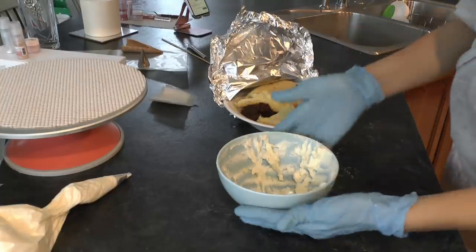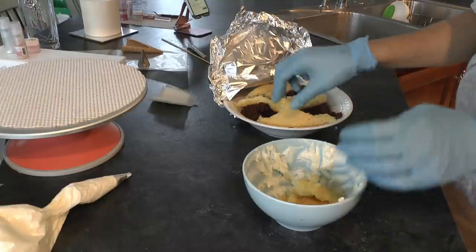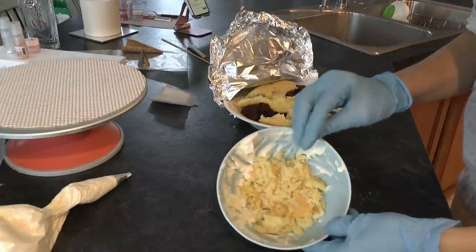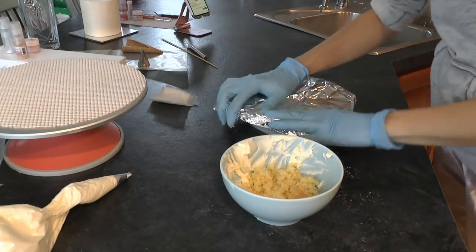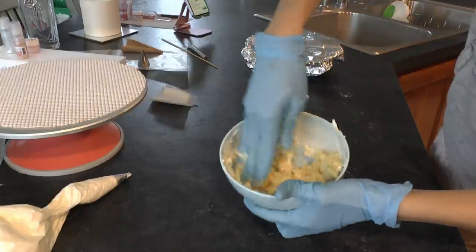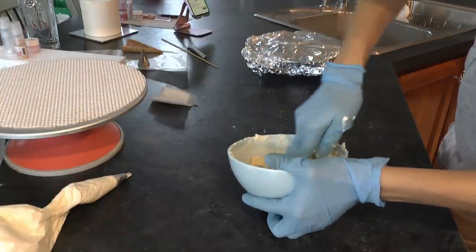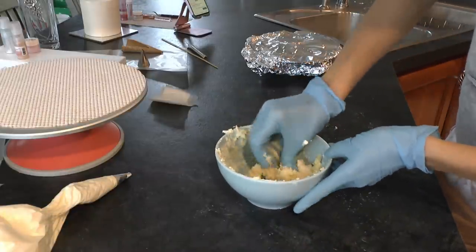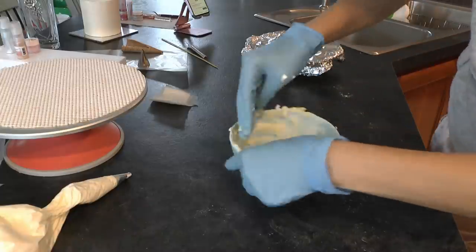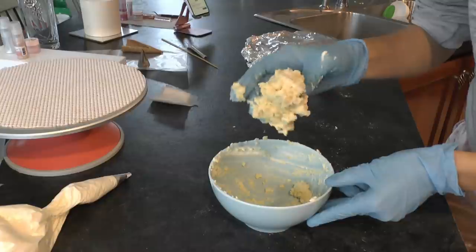While your roses are in the freezer, we need to create a mound to place the roses on to create the flamingo's body. I decided to do that by mixing leftover cake scraps with buttercream to create a kind of cake ball. Mix your cake scraps in with room-temperature buttercream — just a little bit of buttercream so it all holds together nicely — and form a nice ball that you can shape into the flamingo body.